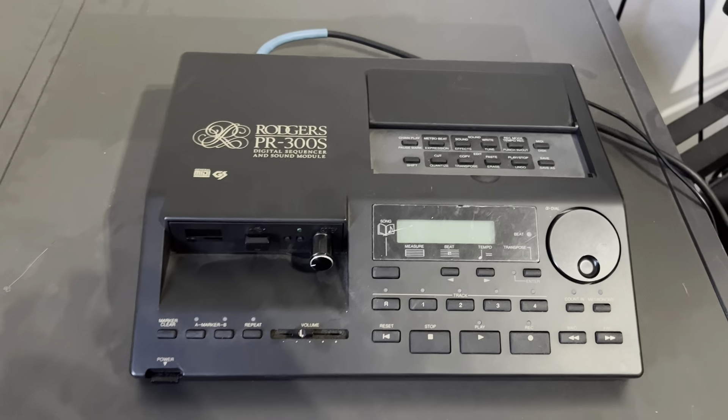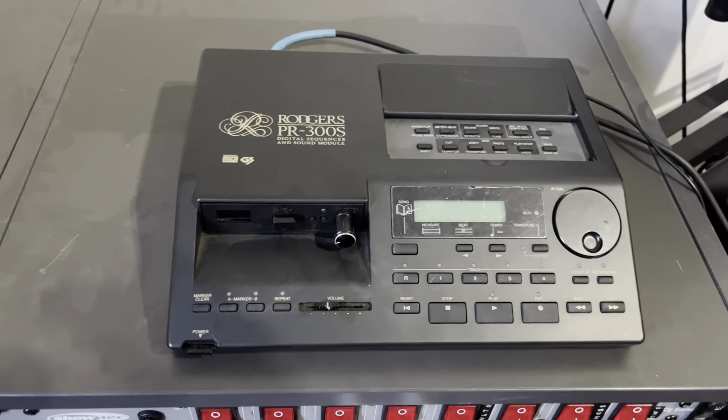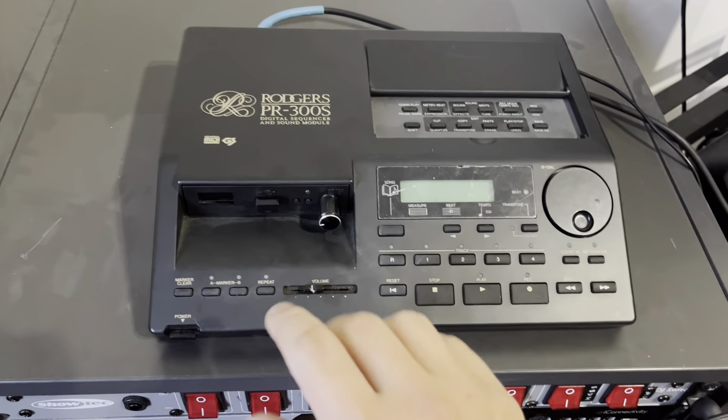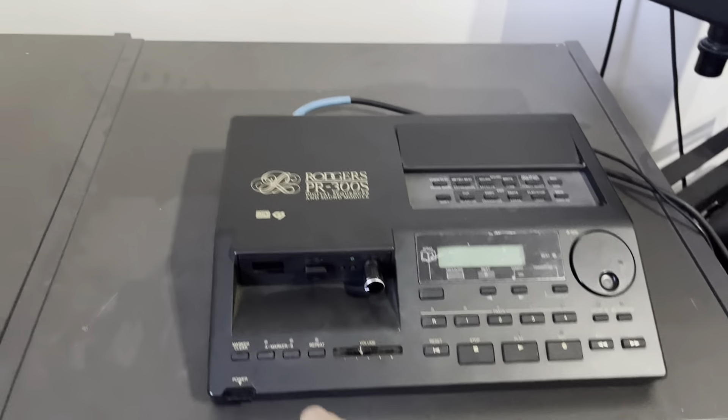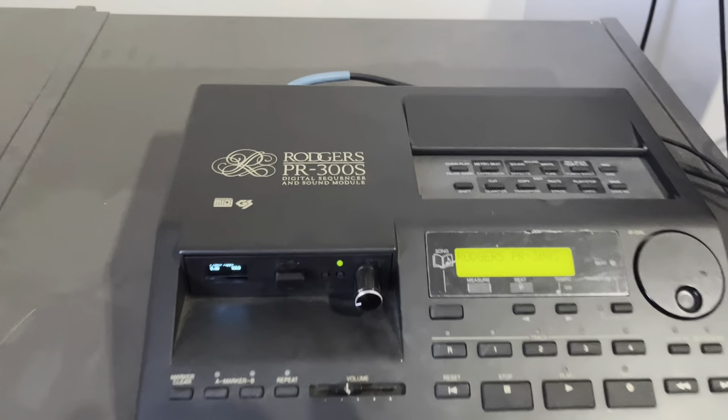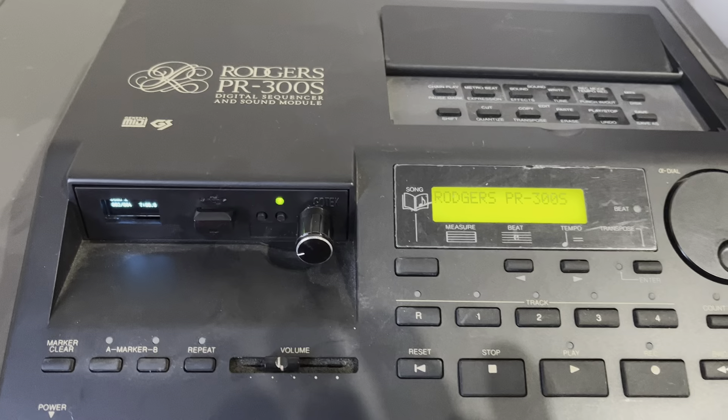Here we have the Rogers PR300S, which is basically a rebranded Roland MT120. What I want to show is the floppy emulator which we have installed into it. So we click start and we can see...